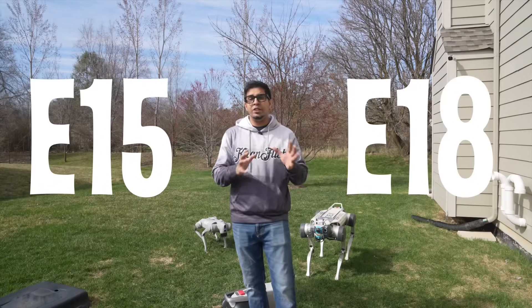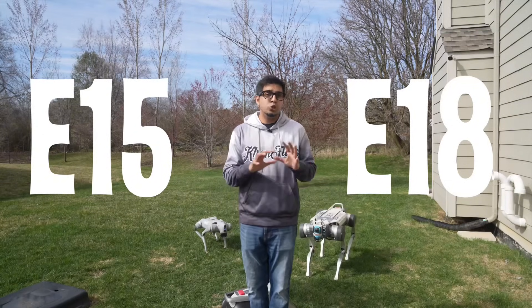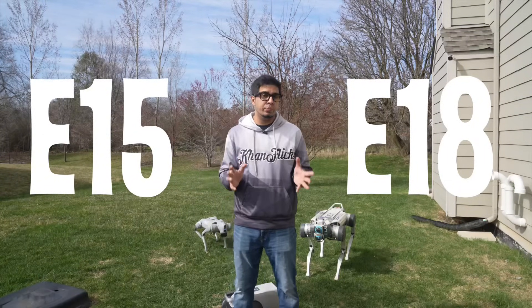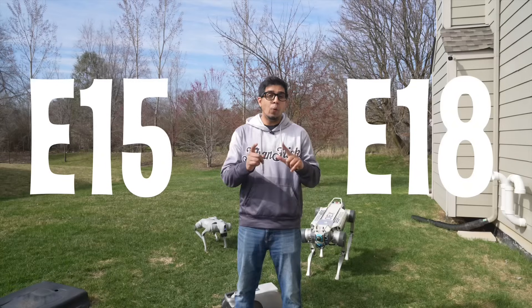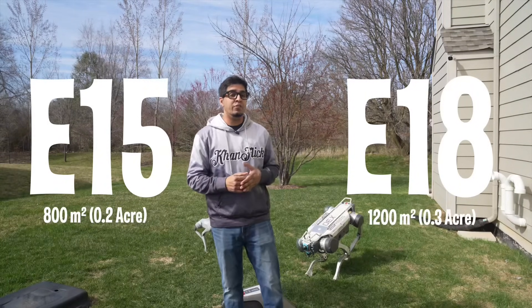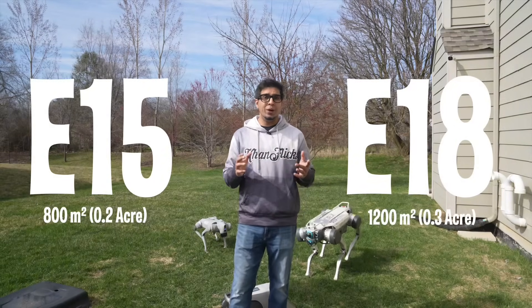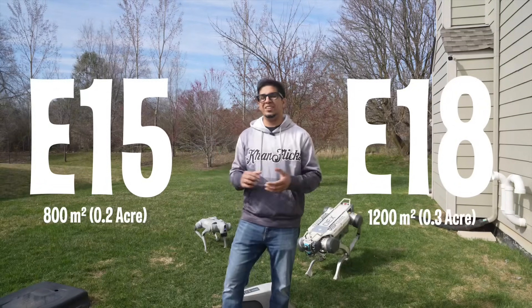So between the E15 versus the E18, which one should you get? Basically they're twins — both have the same exact brain and the same exact tech. However, the E18 can cover a larger area. So if you happen to have a football field in your backyard, go with the E18. Otherwise, save your wallet and grab the E15.